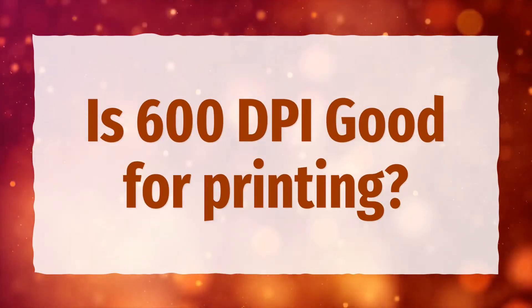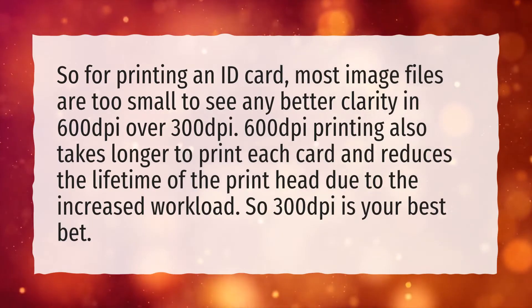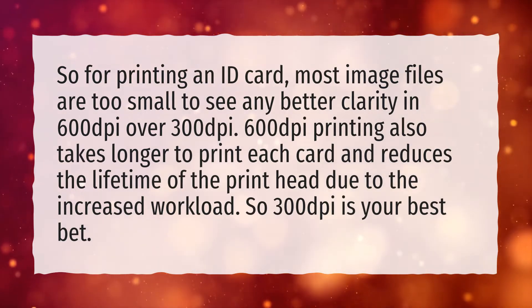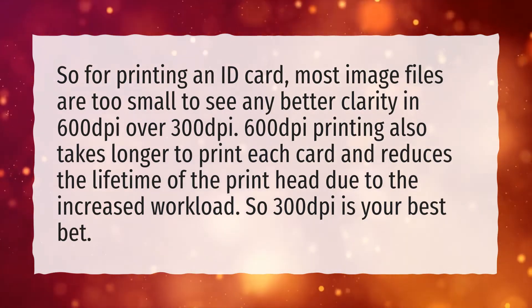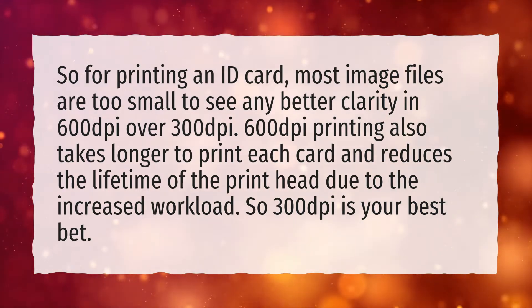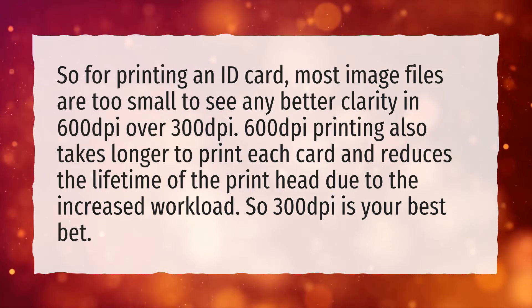Is 600 dpi good for printing? For printing an ID card, most image files are too small to see any better clarity in 600 dpi over 300 dpi. 600 dpi printing also takes longer to print each card and reduces the lifetime of the printhead due to the increased workload. So 300 dpi is your best bet.